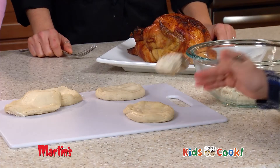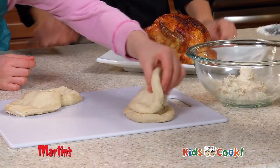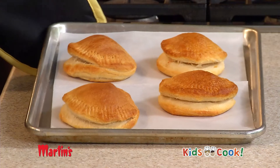Next, separate one biscuit. Put a tablespoon of filling in the middle, then put another half on top. Press around the edges and crimp with a fork. Bake on a parchment lined baking sheet for 25 to 30 minutes.